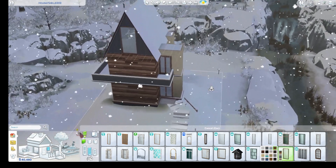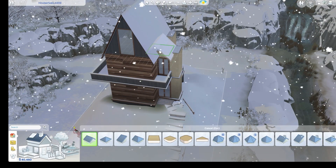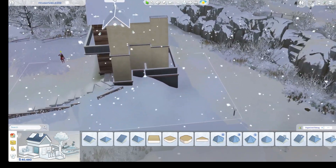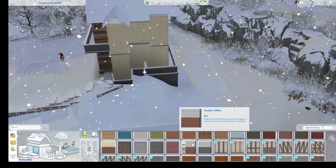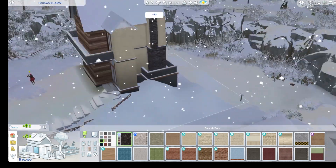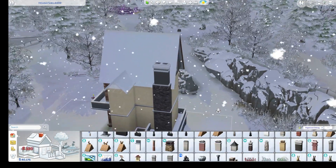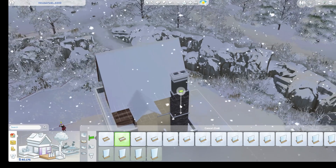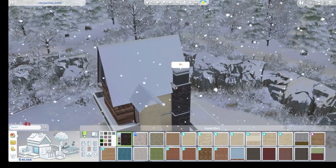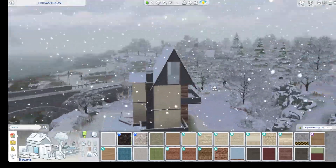With this build there was a bit of a pack restriction because not everybody has the same packs. The pack that kills me every time — I want to say Island Living — every time I want to do something with Island Living in it, my friend Pan Pan does not have that pack, and it drives me crazy each and every time.